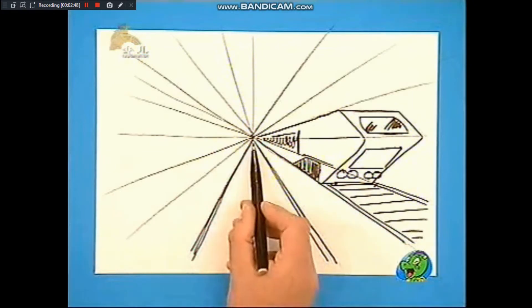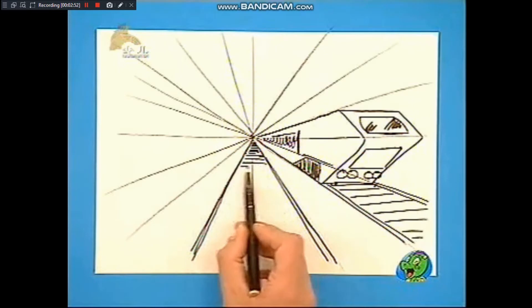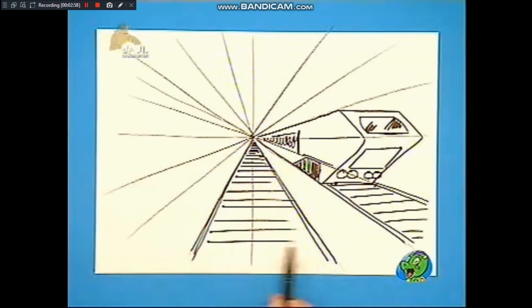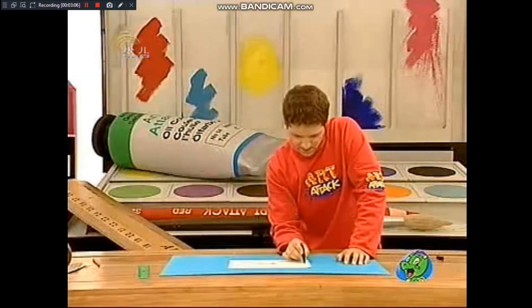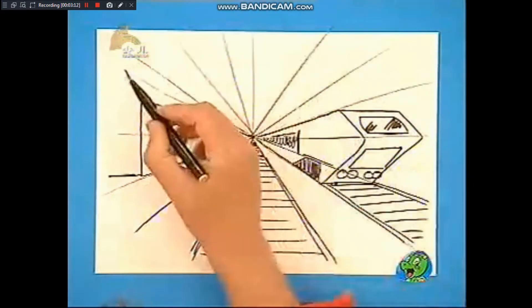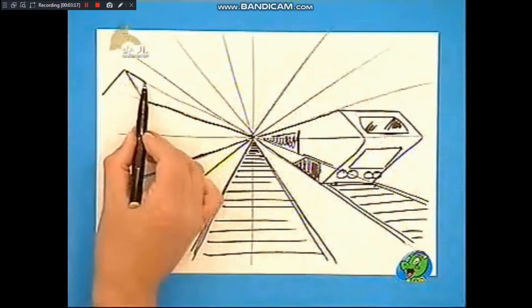同样是要越画越远，还是在线里面的。同样铁轨也是一样，保持在参照线内。现在我们要画一些枕木，并且靠近你的部分要宽一些，远处呢要窄一点，就像这样。同样的月台也是一样，要越画越远，在参照线内画，画上屋顶，你瞧，越远越窄。